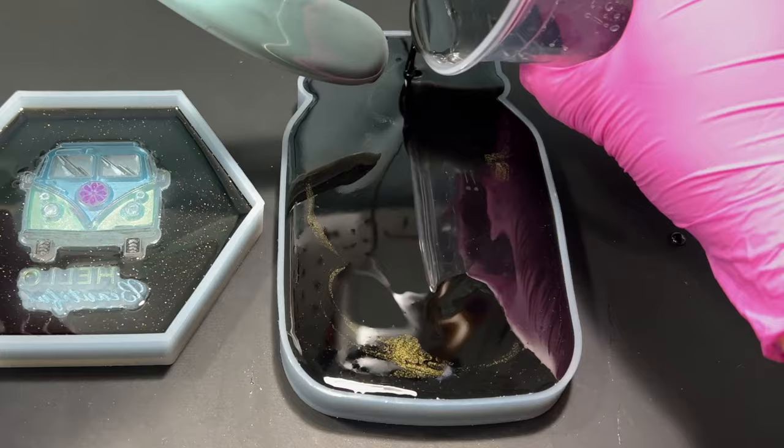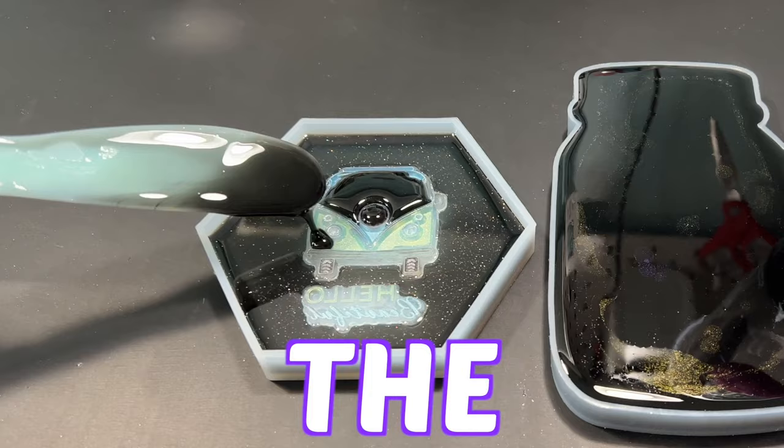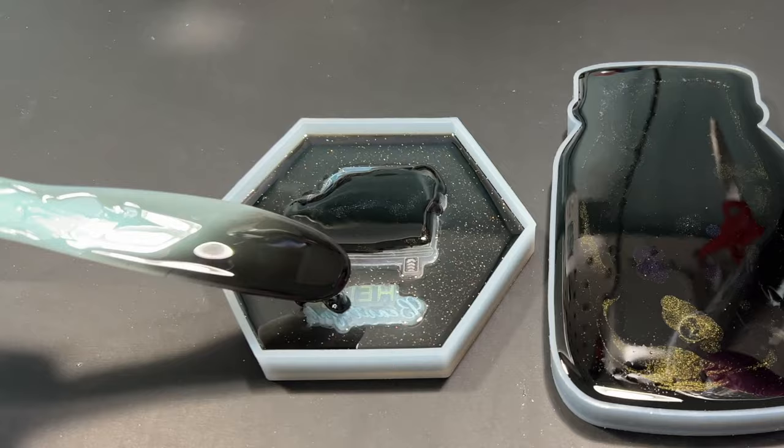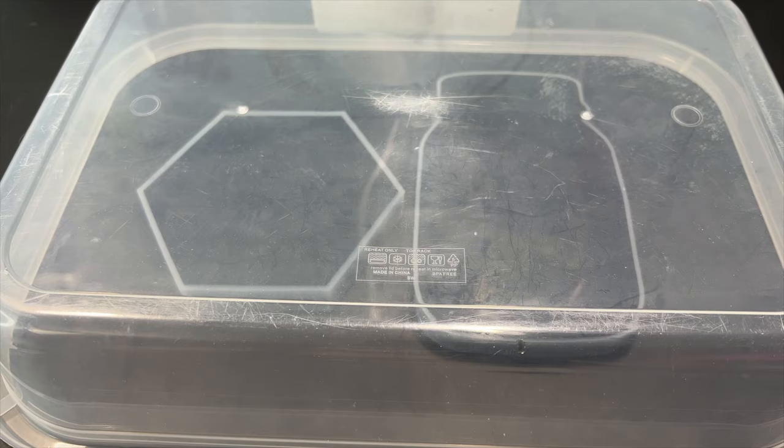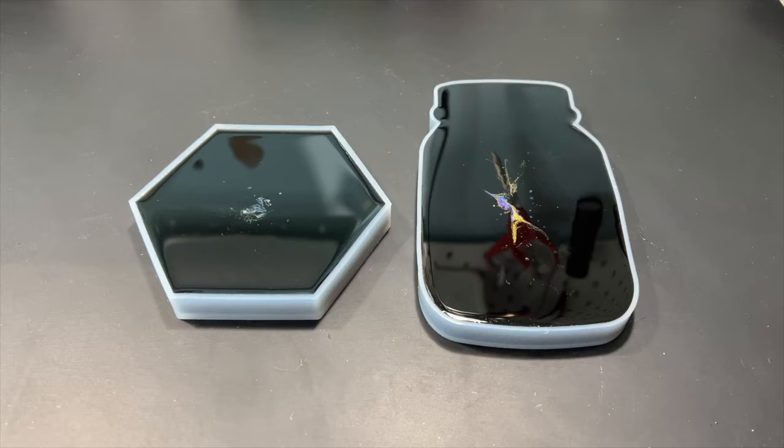So hoping for the best and praying to all the resin gods, I filled up the molds, covered them up, and left them to cure. If you guys cover up your pieces with food containers, be sure to leave a small gap so that there is a little bit of airflow so the humidity doesn't ruin your resin work — one of my lovely subscribers brought this to my attention and I thought I'd pass on the tip. Dollar Tree also sells food tents which are great at keeping dust particles out of your resin work.